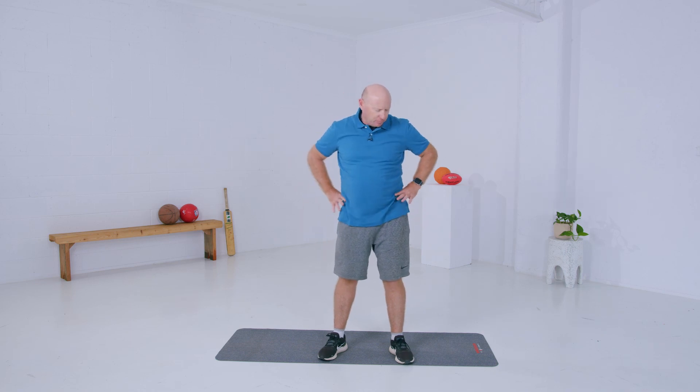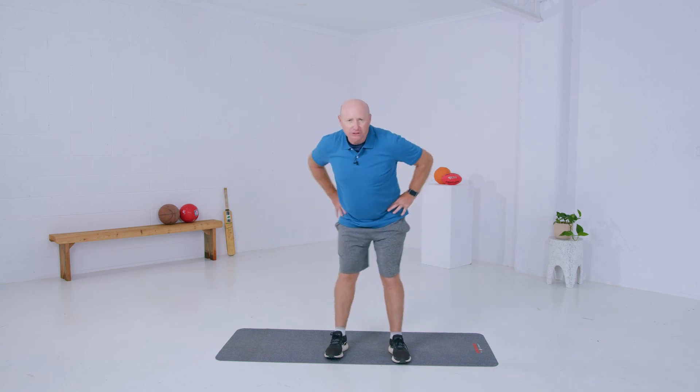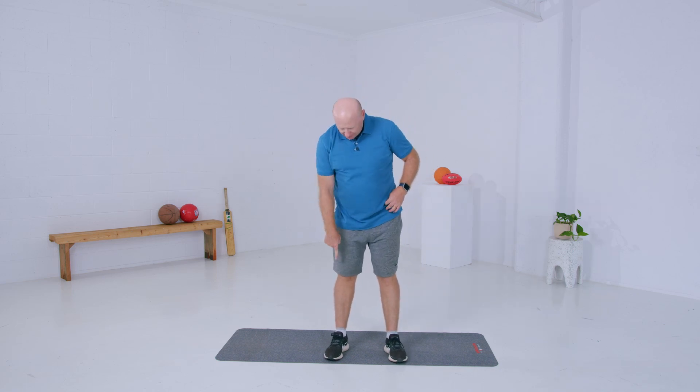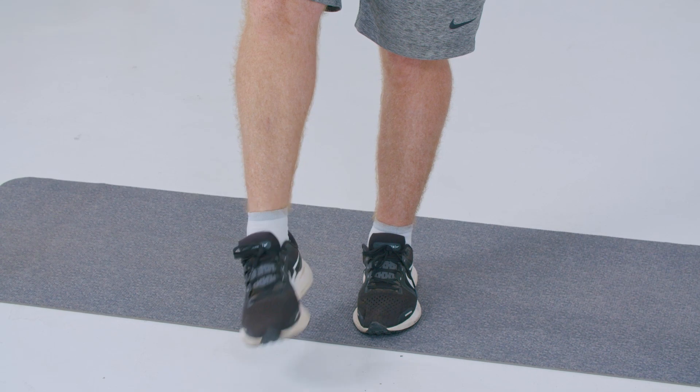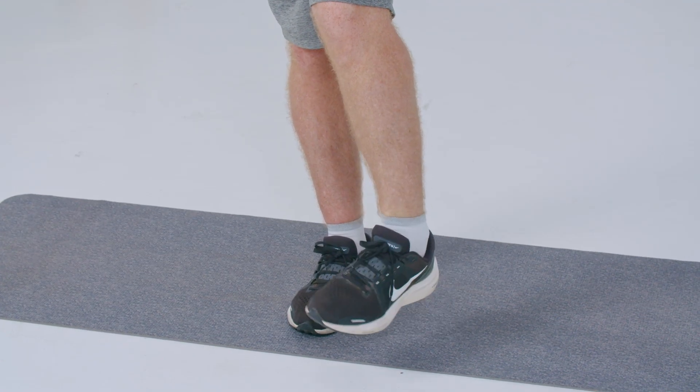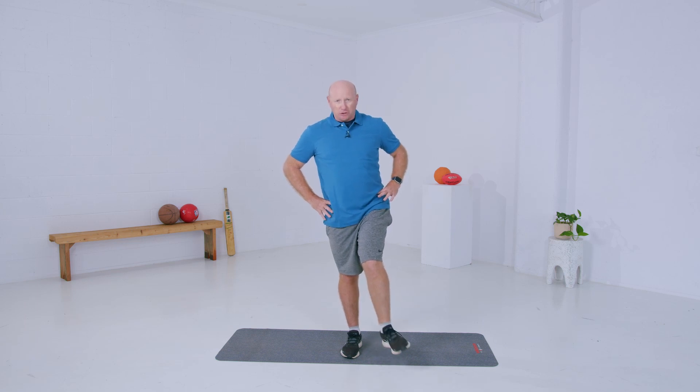Now we're going to warm up our hips. Put your hands on your hips, legs a little bit apart, and swing your hips one way and then the other. The last part is our ankles — balance on one leg and do some rolls with your ankles in a circle, nice and loose, then go the other way. Swap to the opposite leg and repeat. If I'm going too quick for you at home, you can always pause, do it, and then come back to the video.